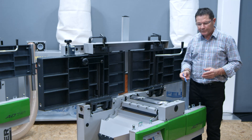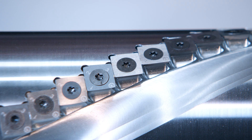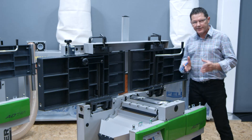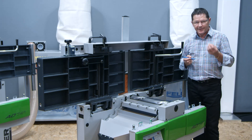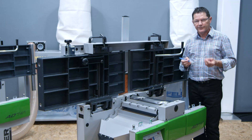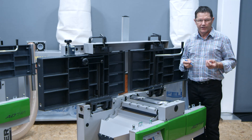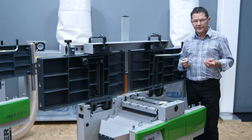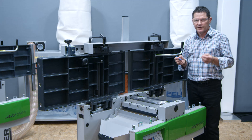20 times longer blade lifetime compared to high-speed steel, due to four-sided tungsten carbide tips. Up to three times more dense chips in your dust extraction. An excellent quality planed surface and a sensationally low noise level.